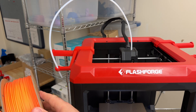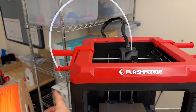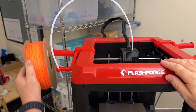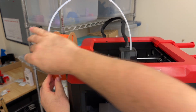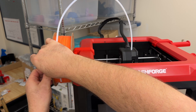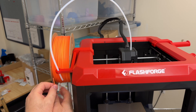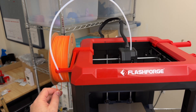We'll orient the roll in such a way so that the end of the filament is coming from the bottom. We want it to unspool from the bottom and then go up into this tube. Carefully remove the end of the filament, maintaining control at all times so that the end doesn't accidentally pass underneath one of these loops and cause a knot.